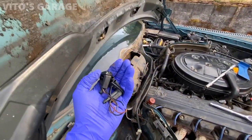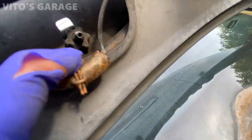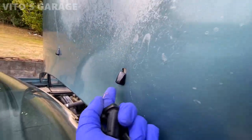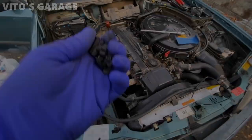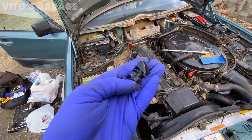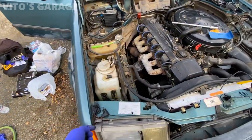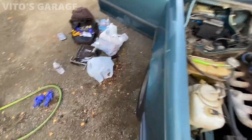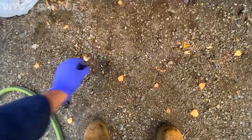Another thing I had to get is these washer nozzles, because the ones that are on it are not from this car — they're not spraying good at all. As you can see they're super ugly, so I'm going to be installing original ones. What was installed was some aftermarket garbage nozzles that didn't even fit properly. I don't understand how hard it is to just get original stuff.